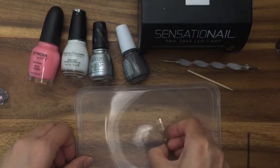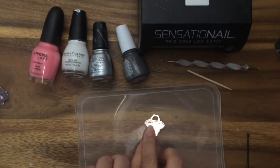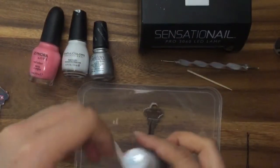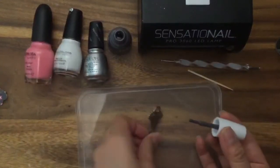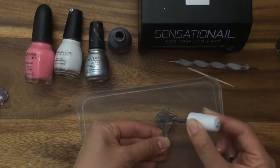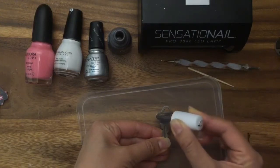First I am going to take my key — it's actually easier to do on the side without the writing, so I'm going to do it on that side. I'm going to take my grey, shake the bottle a little, and then apply a very thin coat. This is my gel polish. You could put tape on it or you could just try to have a steady hand.